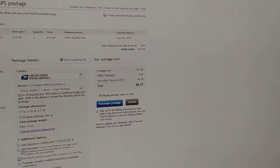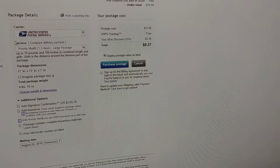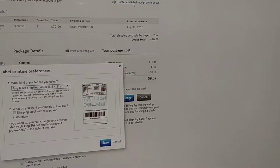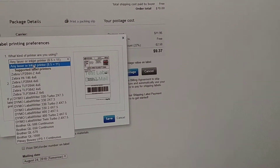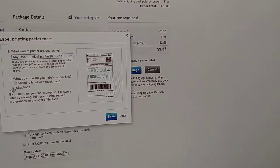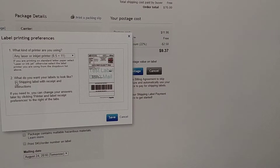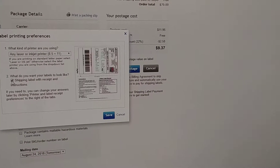So I'm going to show you really quick how to change those settings inside of eBay. Right here, I'm getting ready to ship a package, and if you look up in this top corner, on this page where we're calculating the shipping information, you can click on printer and label receipt preferences. Then you get this box that comes up and you can select what type of printer you're using. Most everyone's going to be using a laser or inkjet printer printing on 8.5 by 11 page. Right here, what do you want your labels to look like — you can choose whether or not you want the shipping label with receipt and instructions to be on there or not.